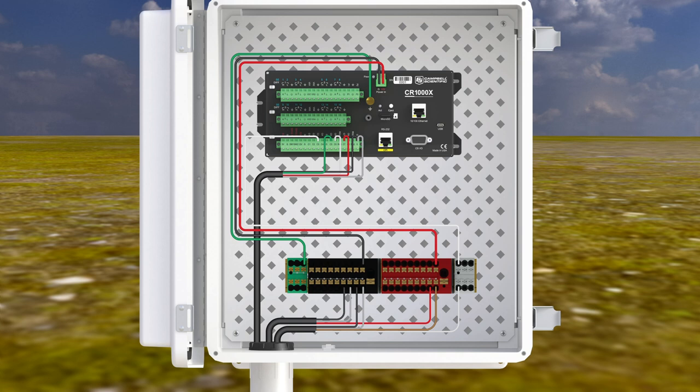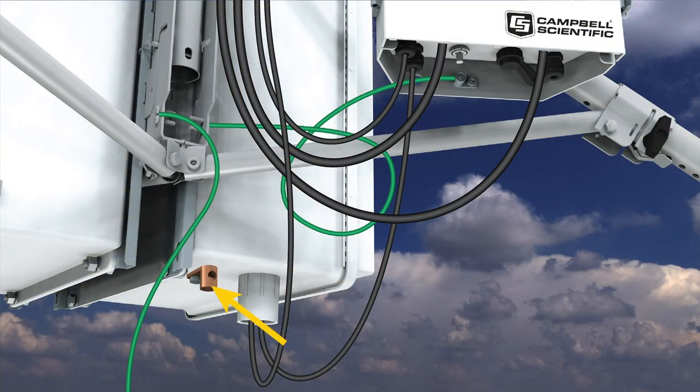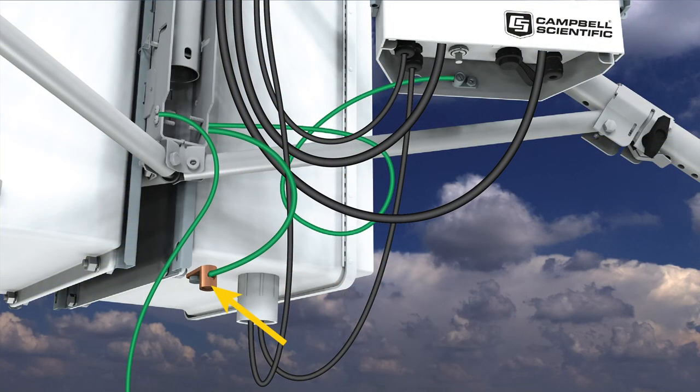Route the HygroView 10 cable into the data logger enclosure and connect it to the SDI-12 power distribution terminal block. Connect the brown power wire to the red terminal block, the white SDI-12 data wire to the gray terminal block, and the black and clear wires to the black terminal block. Connect the internal enclosure earth ground wire to the green terminal block on the SDI-12 power distribution terminal block. Connect the main enclosure to earth ground using the ground lug on the bottom of the enclosure, then connect the other end of the ground wire to the CM110 base.